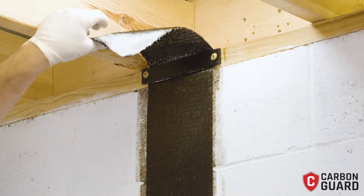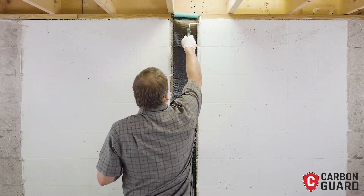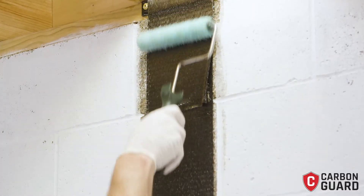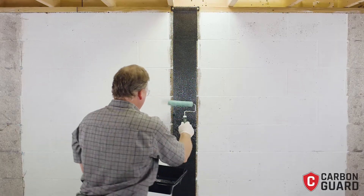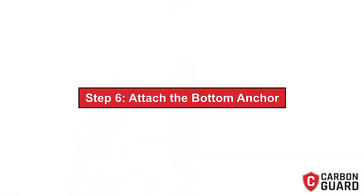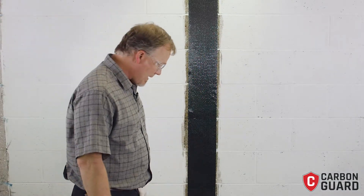Now we're ready to pull our carbon fiber over and we're going to continue wetting this out. Our top anchor has been installed. Now we're ready to go to our bottom anchor.